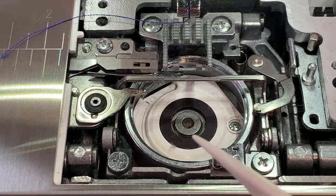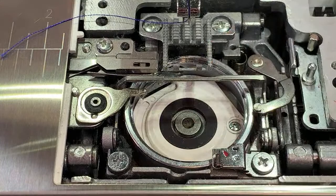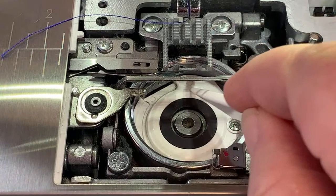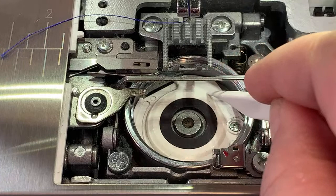Some machines have a lot more plastic in them than a Janome does. This is all metal in here. This part here is actually something like Teflon — it's a very slick material.